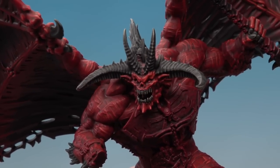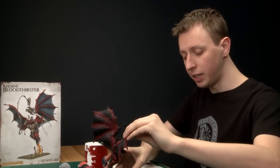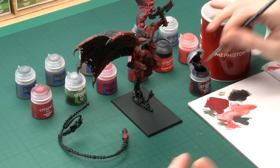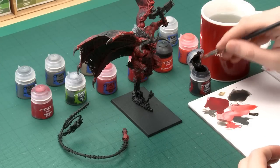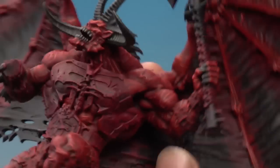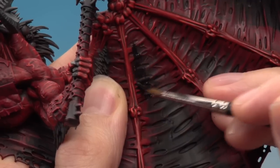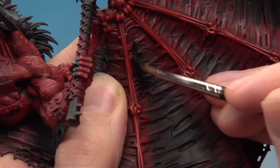Once you've finished that last highlight all the darker bones on the Bloodthirster are done. We can now move on to the last detail in this video — the wing membrane. The first colour you need for this is Abaddon Black applied using your large brush. There's no special trick here; you're just looking for a good even base coat over all of the wing membrane. Some parts will already be black anyway, but get good coverage over all of it in preparation for the next step, and be careful as you get close to those red parts. You may need two coats to get a solid colour.